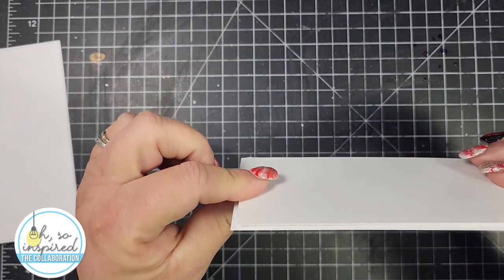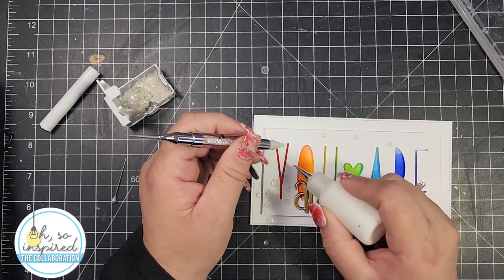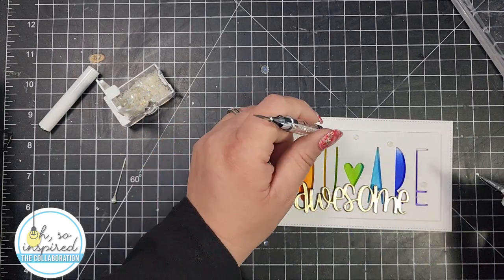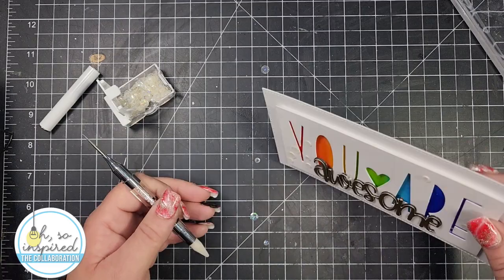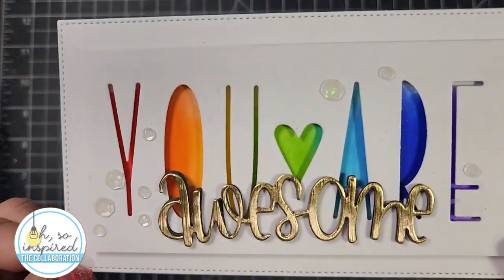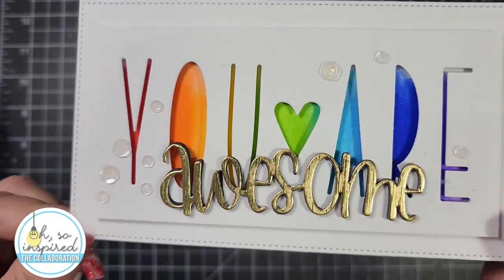I adhered that to the six and a quarter by three and a half card panel. I had paused my video and forgot to turn it back on, so I went ahead and added the 'awesome' word in gold card stock, stacked that on black card stock, and then added some sequins — and that finishes off my card.